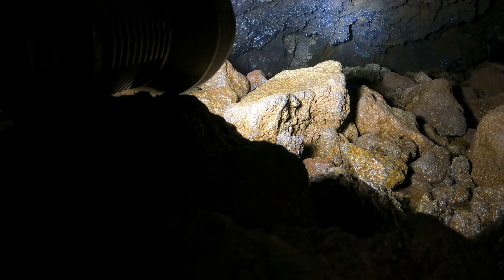I'm in Dead Horse Cave right now, near the lower end. I think I'm in the main stream passage but near the lower end, so I don't actually see any water — I hear it near me.